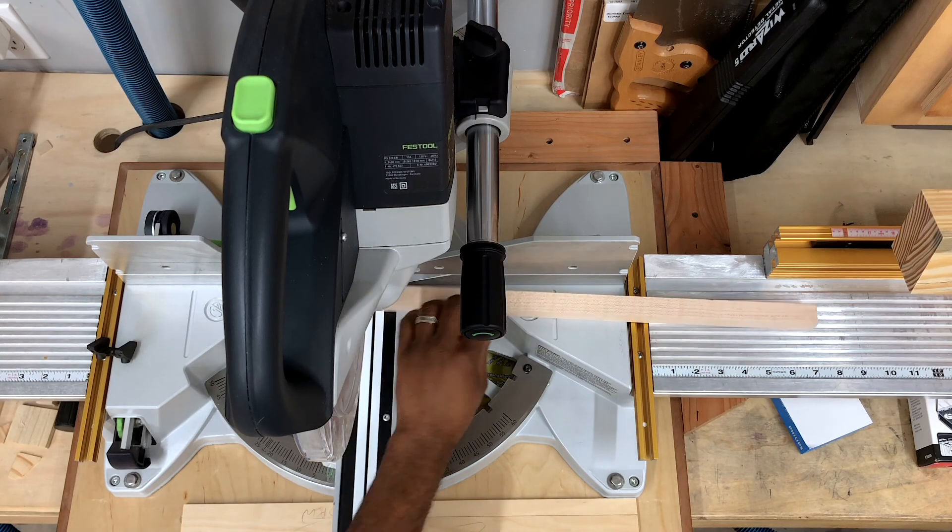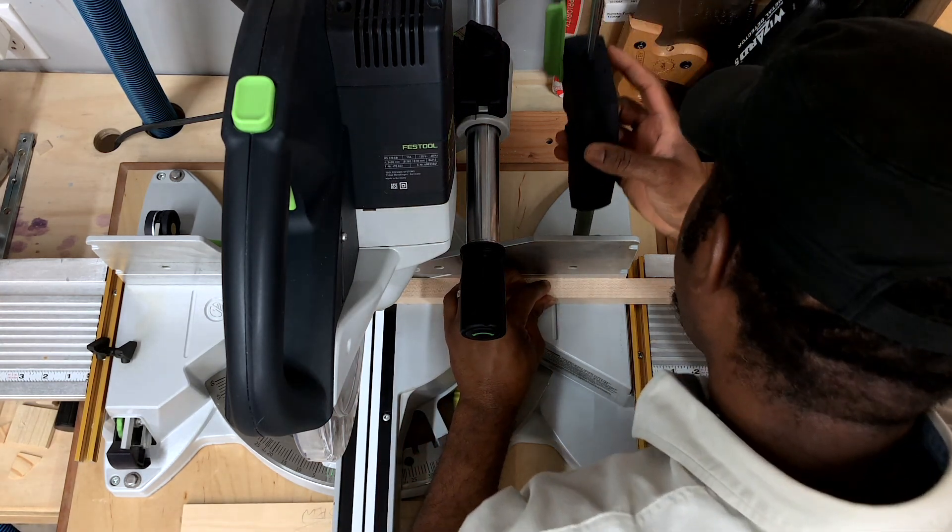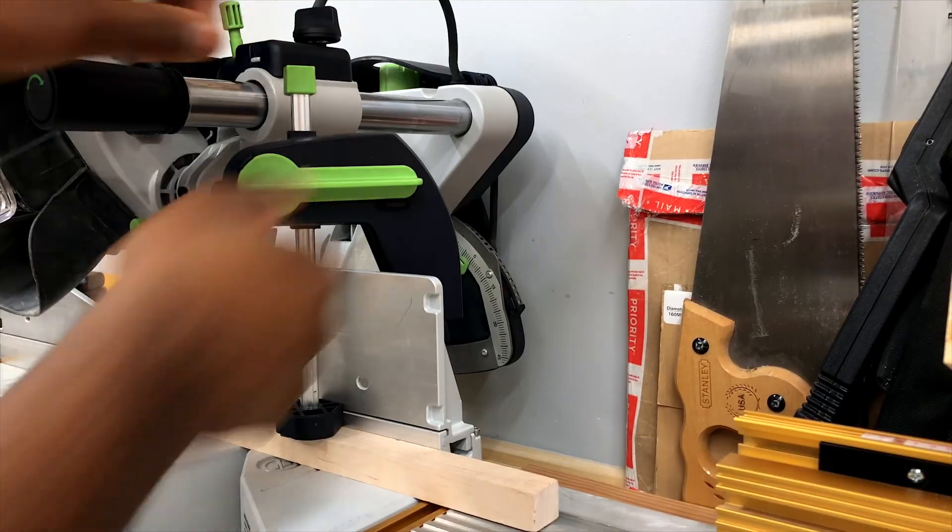I like the Capex included hold down clamp. It engages and releases quickly, yet it holds down securely.